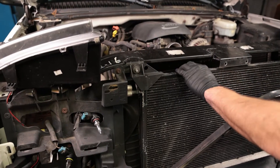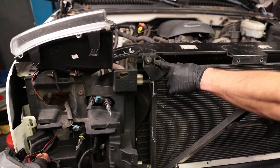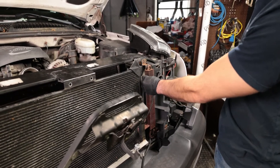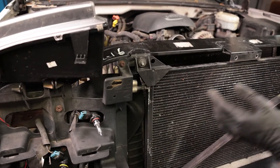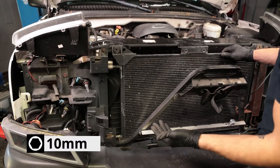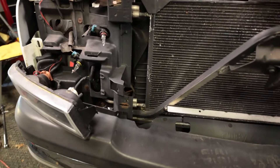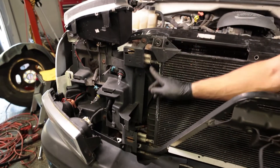We should be getting close to removing this condenser. We're going to take this last 10 millimeter out — the one on the driver's side was already removed because it was holding on this accessory cooler. So we'll pop this out and then we should only have the two AC lines. The only things holding it in are the two bottom bushings that the entire condenser sits on and these two lines on the passenger side.